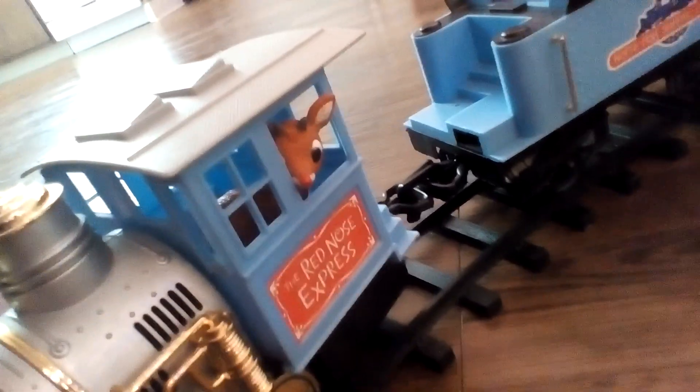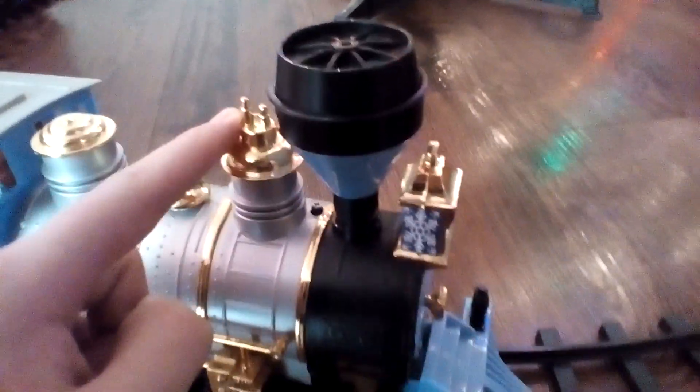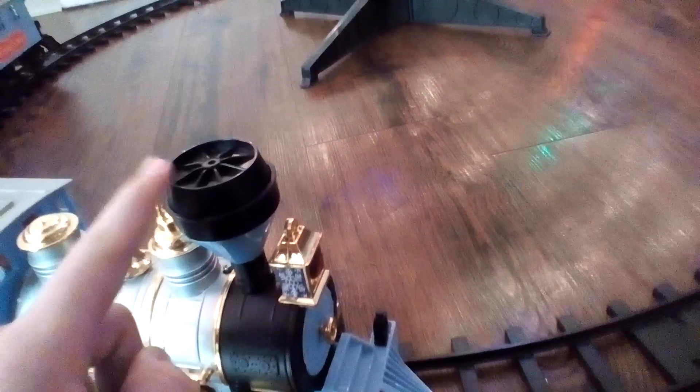And inside the cab is Rudolph. Here's the funnel, and I think this is the whistle, the bell, and the dome. And I think this train smokes, but we didn't put smoke in the funnel.